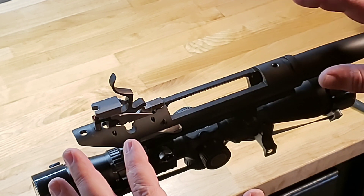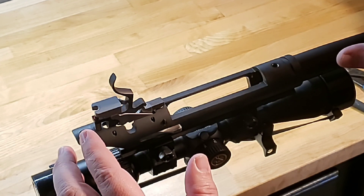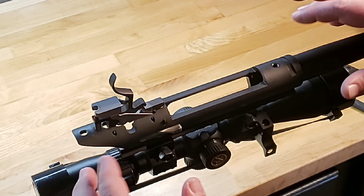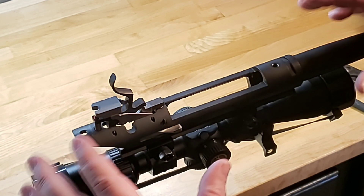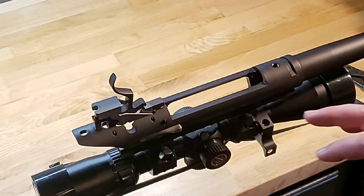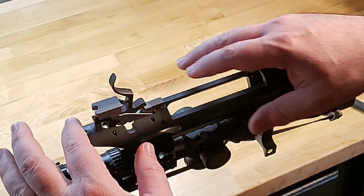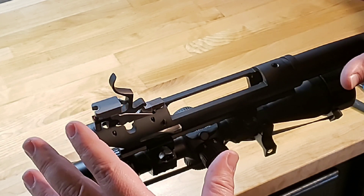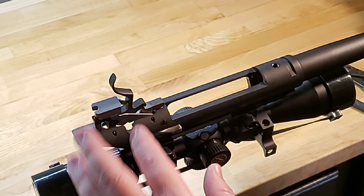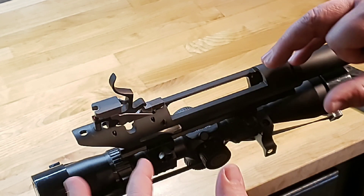Normally this all would have been bedded prior to us doing any shooting on the gun, but I wanted to show you guys before and after what the bedding job, the crown fix, and the stock stiffener could potentially do. Because of that, we've already mounted the scope so I'm going to leave that on there. We're going to put some release agent on here, get some modeling clay into all the holes, and prep that for getting the bedding done. We're going to remove the trigger assembly and the bolt release, then start putting the release agent and modeling clay in here.